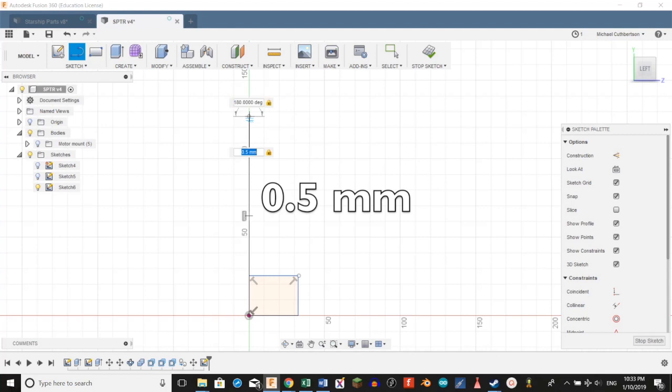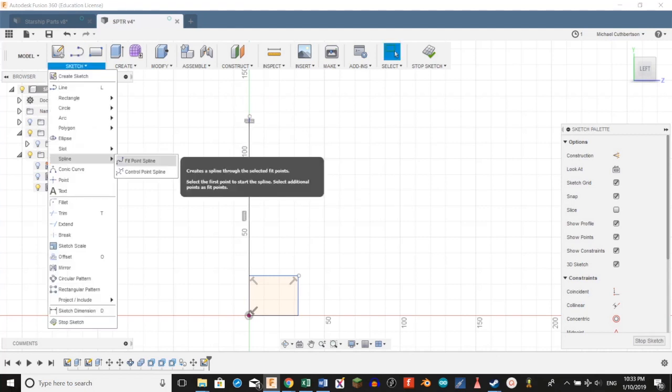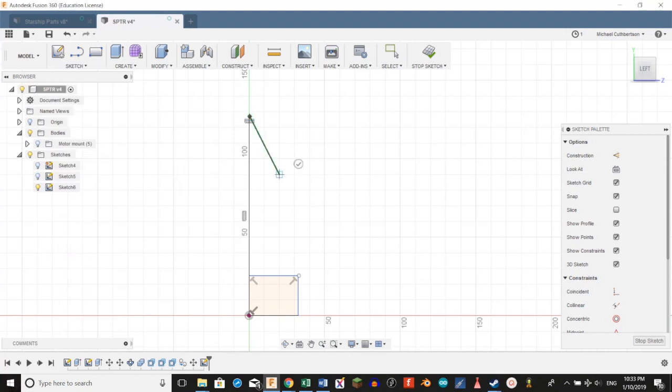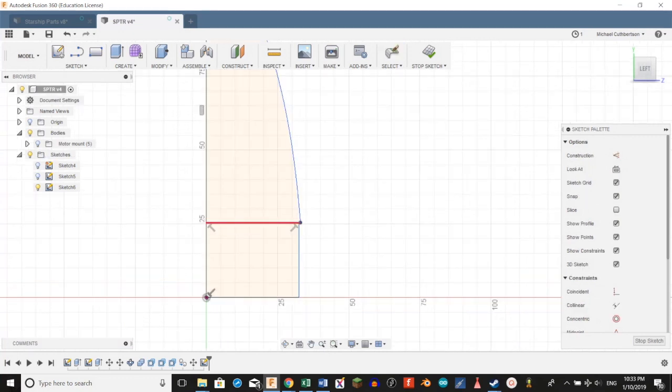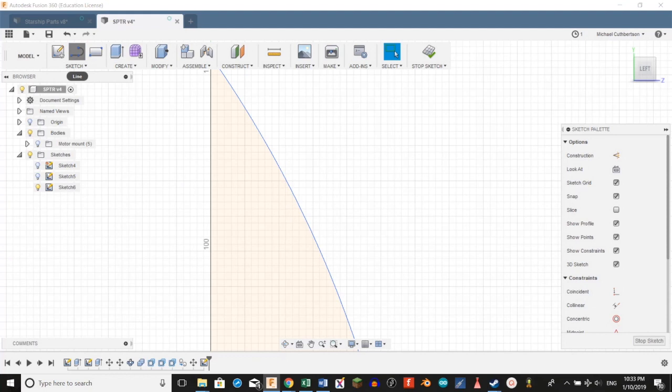This will help with the spline and the revolve function. Now we're going to go to Sketch Spline, Fit Point Spline, go from that top line, create a reference point right there, and connect it at the bottom. Click the check mark. Then we're going to drag that reference point around until we get it just how we like it. We're going to hit D and trim that line. We're going to go up to the top, create a new line, and bring it over about this far.